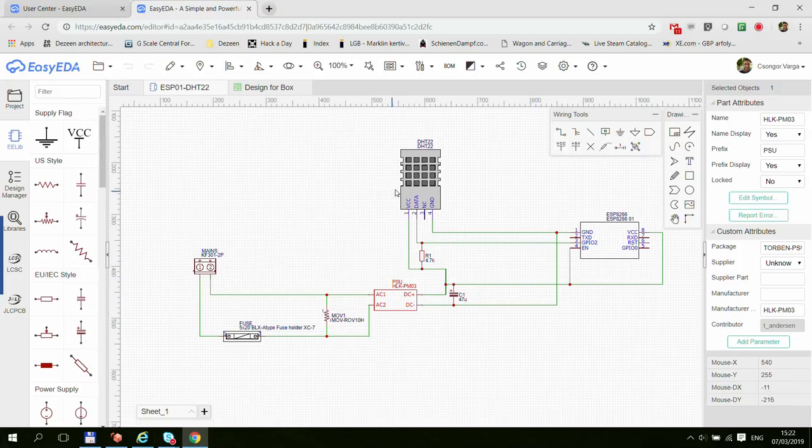You put the components into your drawing, start connecting them together, make labels, and that's it. For this one I probably spent maybe 15 to 20 minutes. I have a main screw terminal, an inline fuse, a MOV, the HLK-PM03 — that's the mains-to-3.3V power supply — the ESP8266, the DHT22, a pull-up resistor, and a smoothing cap. That's all you need, and that's what you've seen in my previous video as the final design for this temperature node.